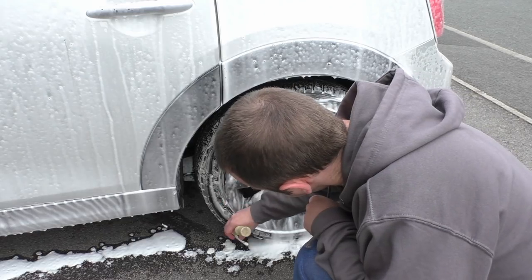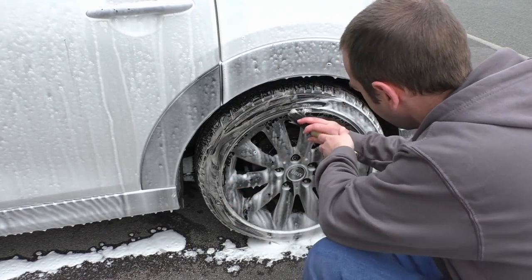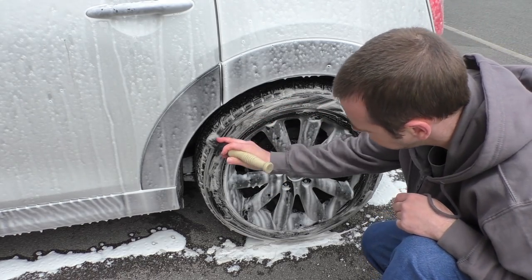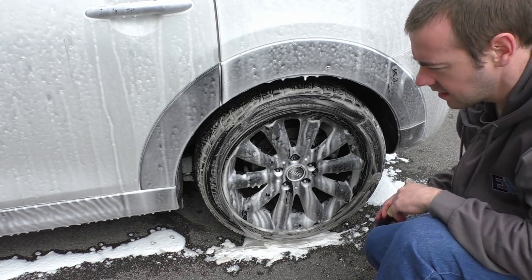Notice I'm cleaning the tire here while the foam is doing its work — and I say tire, not alloy wheel. If you have a clean tire the tire shine will last a lot longer because it's going directly onto the rubber, not onto dirt on top of the rubber.